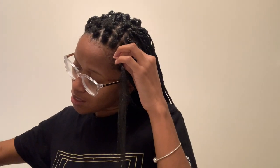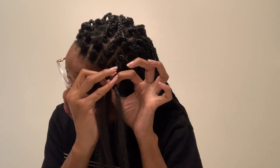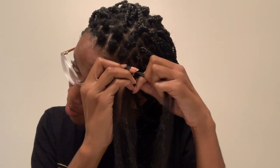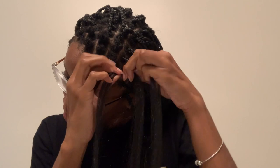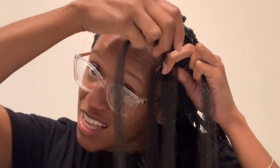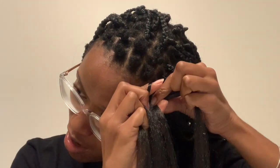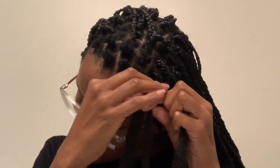Next, you're going to take a semi-thicker strand of hair to wrap around. You're going to take it, go under, wrap it around that rubber band, and then start braiding it. Then you're going to do the feeder method and just add some more hair. By then your braid should be in — continue down.